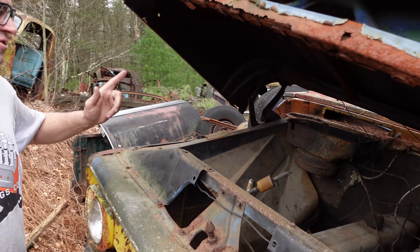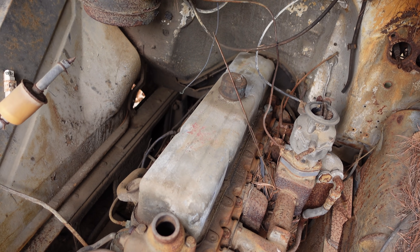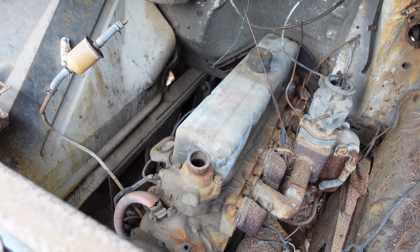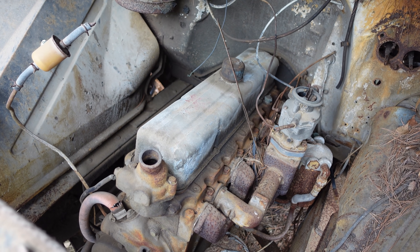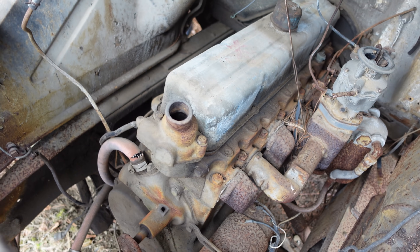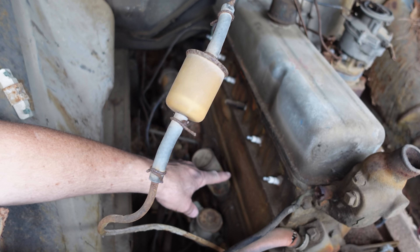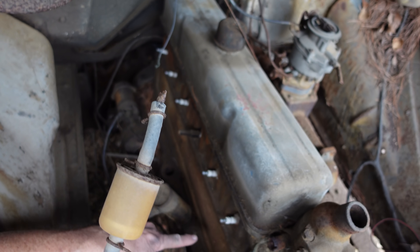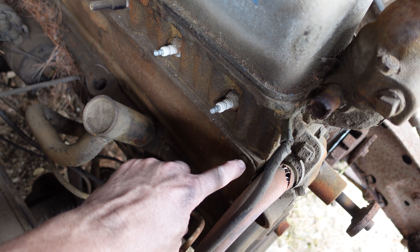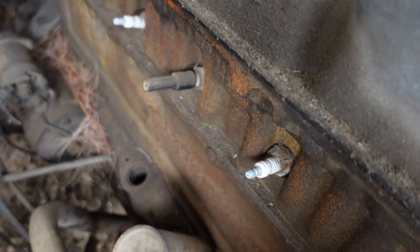Well, this is a 1962, so this is the Chevy Stove Bolt 6 in its final year. We know this engine also powered the Corvette, believe it or not. This one is a 261-cubic-inch version of the Stove Bolt 6. And why do they call it the Stove Bolt? We look here on the passenger side and we see the access plate for the lifters, and the cover on that side has these little flat pan-head bolts, also known as Stove Bolts.